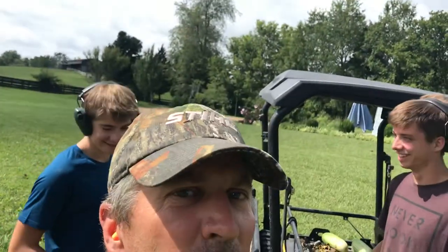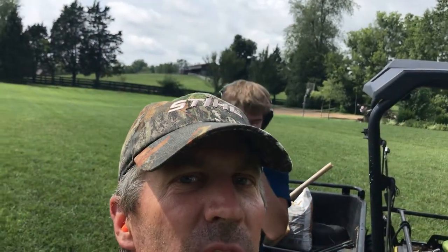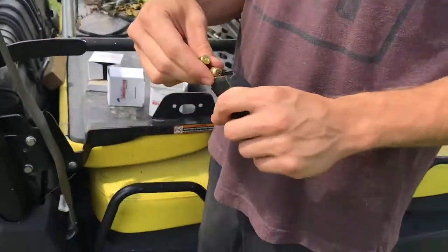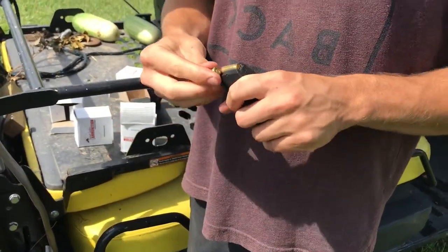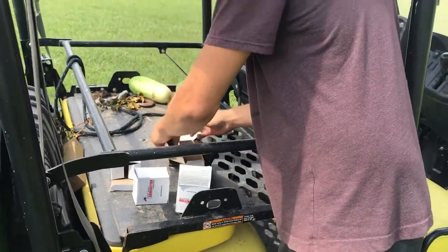Hey all, this is Matt from Gone Redneck and we're just shooting today for fun. I thought you might want to know how to use a speed loader, so first we're going to show you the old-fashioned way — just cramming it in with your thumb — and then we'll show you the speed loader.